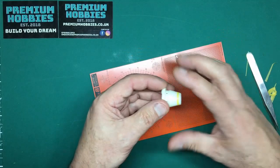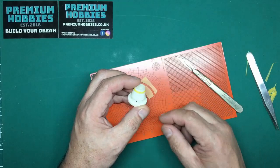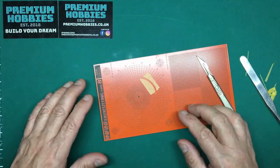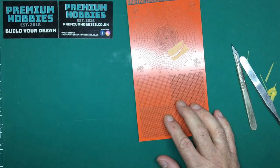Rule of thumb: measure the diameter and halve it to get the radius — that should give you roughly what you need. With Tamiya tape you've got some flex anyway. For bigger radii there's also mat C which gives you even larger radiuses.